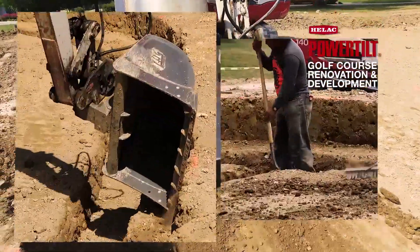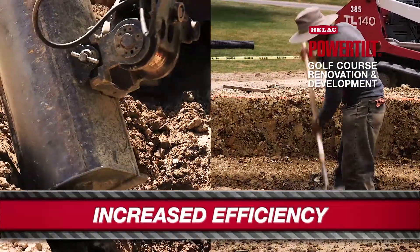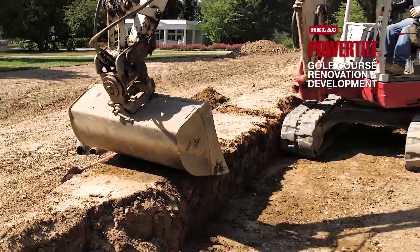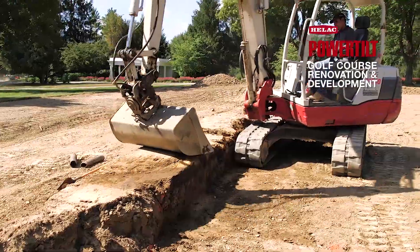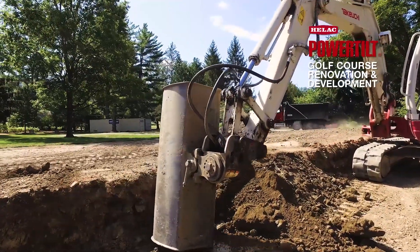The HELAC power tilt increases productivity by having fewer crew members shoveling and raking, where they can be pipe fitting, installing gravel, or doing other tasks on the job. We've got 25 guys here, and without the HELAC power tilt, maybe we'd have two or three more guys at this stage of construction — it's more efficient on manpower.